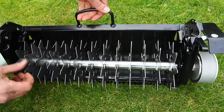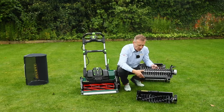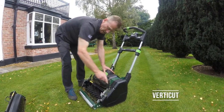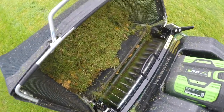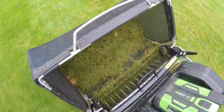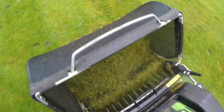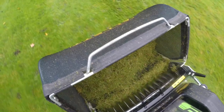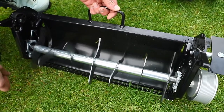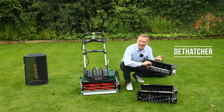The next cartridge is the verticutter, which makes vertical cuts into the soil. Now that we can go deeper, the results are quite amazing — it can be used for opening up a slot for over-seeding, but primarily it cuts stolons and rhizomes to encourage new growth, which keeps the lawn very healthy. A more aggressive cartridge with hooked blades goes into the soil and fetches and removes material from the surface.